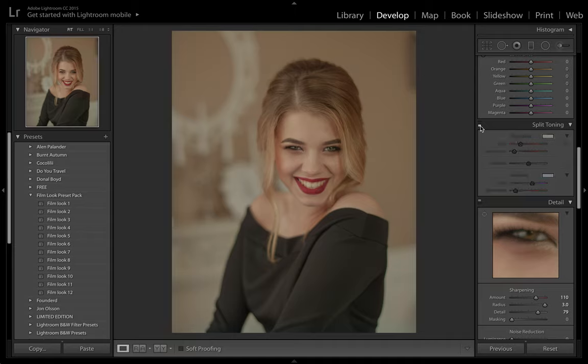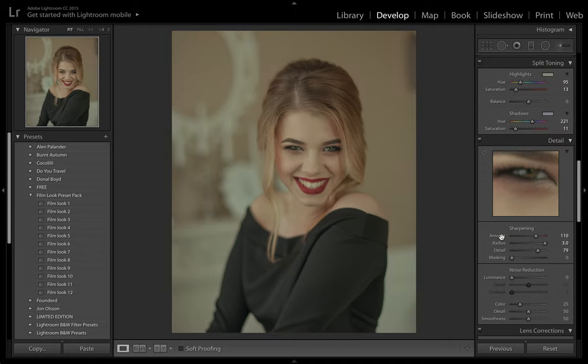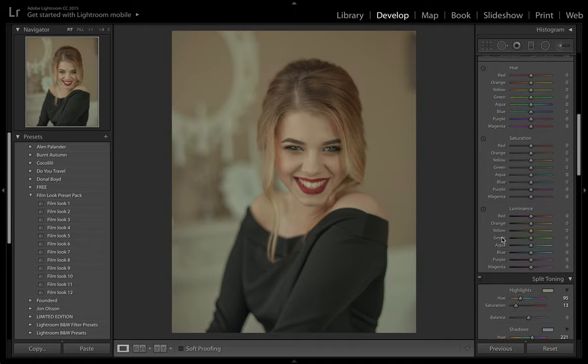That's really helped get rid of the yellowy background we had — it looks a lot better already. Let's come up to the HSL sliders now. I'm going to bring the orange slider ever so slightly to the right to add a little bit more of that green tinge — maybe plus one or two, really not that much. Yellows down to the left. Let's have a play around and see which one works best. Let's brighten it up.